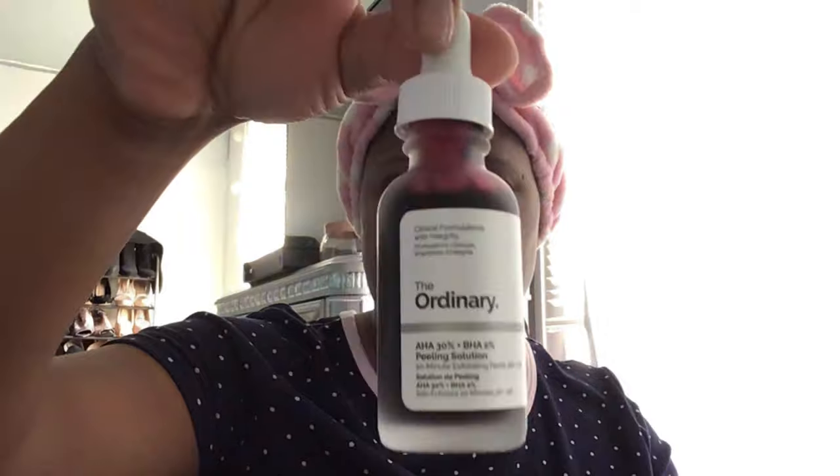I've already washed my face, and as y'all know I always go in even after washing with my micellar water because I like to make sure my face is squeaky clean. I'm going over all the little spots to get anything that could have been left over. Face is clean, and you gotta wait for your skin to dry — do not put this on your face while it's wet.